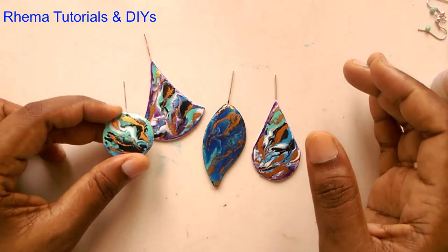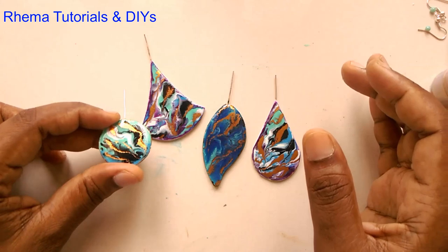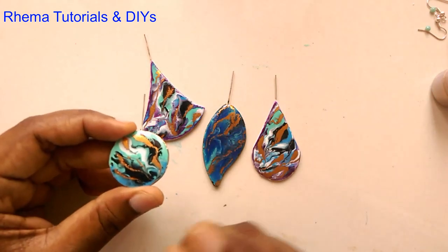I hope the next few videos are going to be really useful based on color combinations. Today's color combination is going to be this.